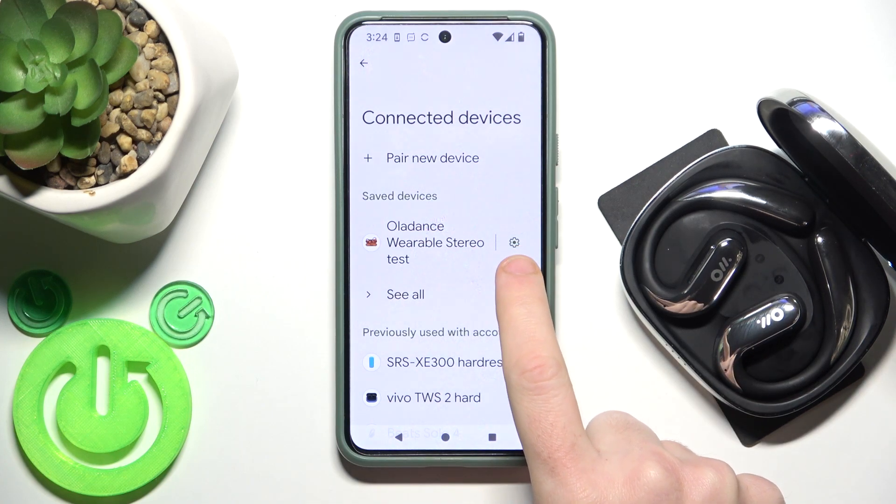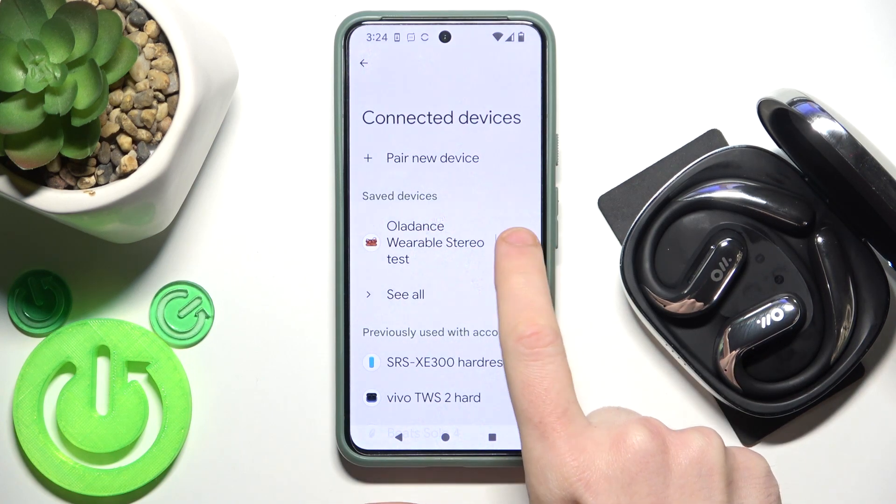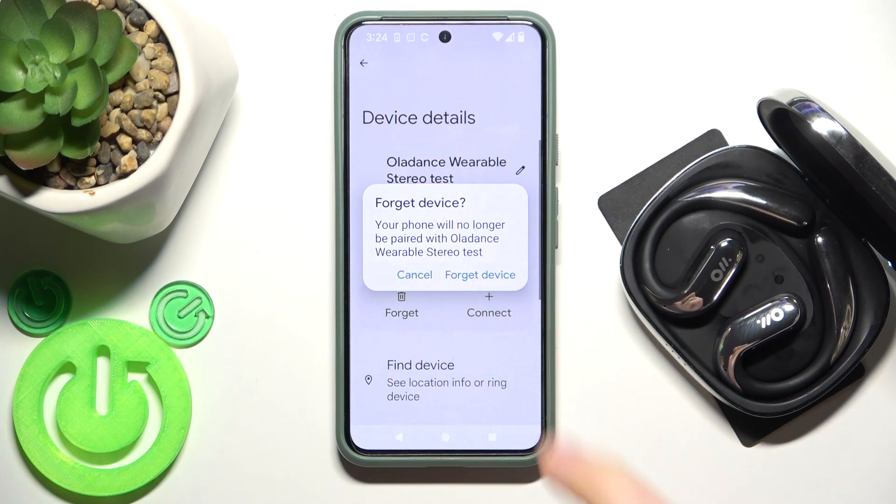First we should remove it from your phone, so click the settings icon or information icon for your device, then select forget this device.